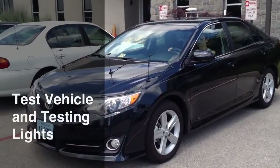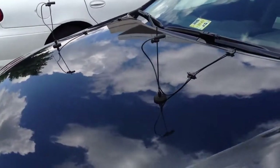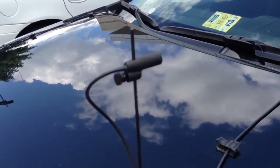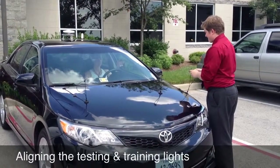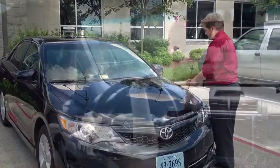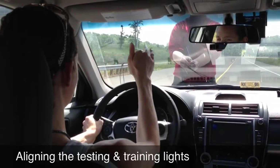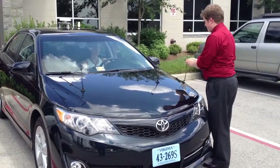This is our test vehicle, a 2012 Toyota Camry. On the hood, we have mounted red LED lights used for Toyota's training program. These lights are adjustable and removable. Our experimenter is aligning the hood testing lights with the reflected training lights mounted on the dashboard. The participant inside the car directs the experimenter how to adjust the red testing LED until it lines up with the green training LED.